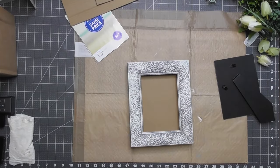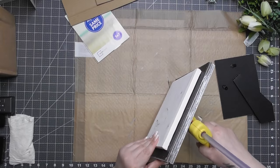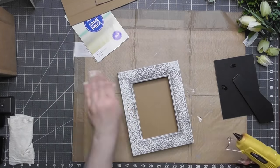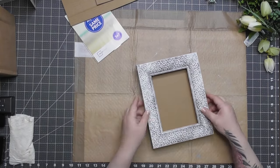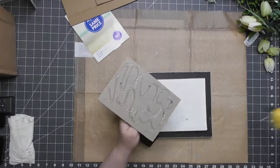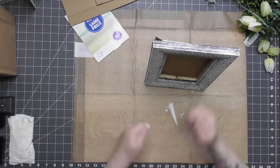I put a line of glue around the edge and glued the canvas frame on. From the inside, there were still some gaps since Dollar Tree frames aren't perfectly shaped. I used the glue gun to put a generous line of glue around the entire inside edge, then glued the picture backing right onto the back of the canvas — and now we have a standing frame with depth.